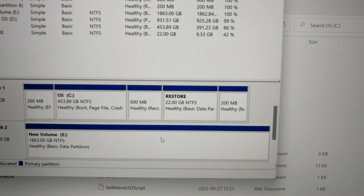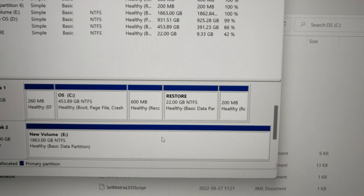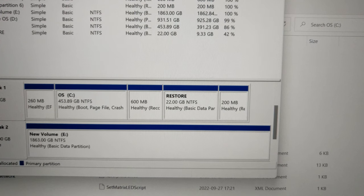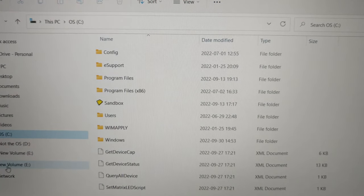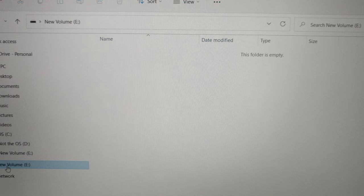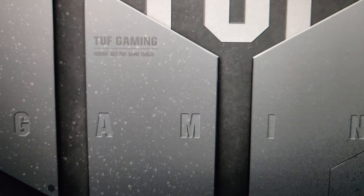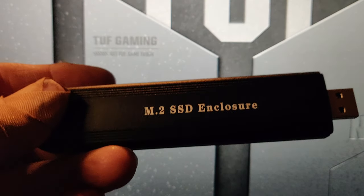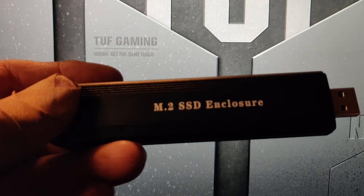And there we go — we now have a new two terabyte volume E. Format it in NTFS. Now of course you can partition it. You can do anything with it that you could with any other thumb drive or hard drive. That covers the assembly and testing of the SSD enclosure.